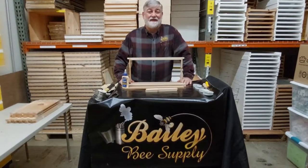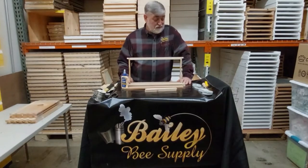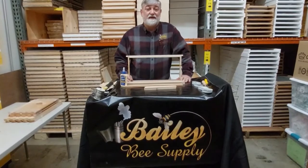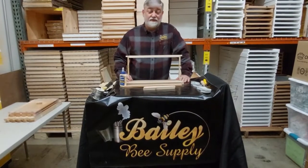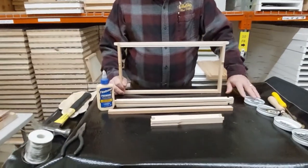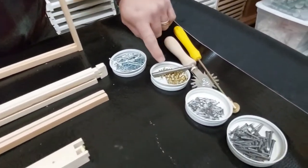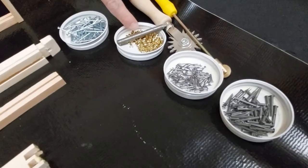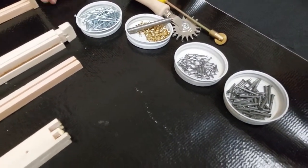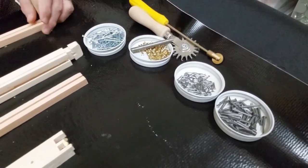I'm David Bailey of Bailey B Supply. Today we're in the back room of my store and we're going to talk about making frames. I'm going to show you how to go from here to here — we're going to install plastic foundation and wax. To build a frame you have to use tight barn glue, 10-1-8 nails, one and a quarter inch nails, cleat nails. If you're using wax, you use the eyelets and the eyelet punch. We have wire embedders here, and we'll show you how to use them. If you choose not to use wire, we can show you how to use the support pins.